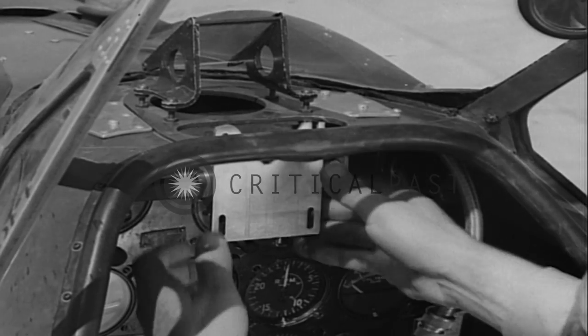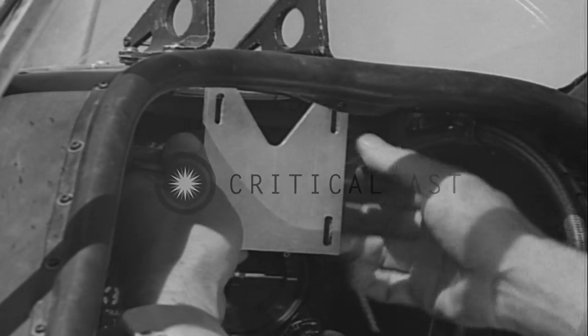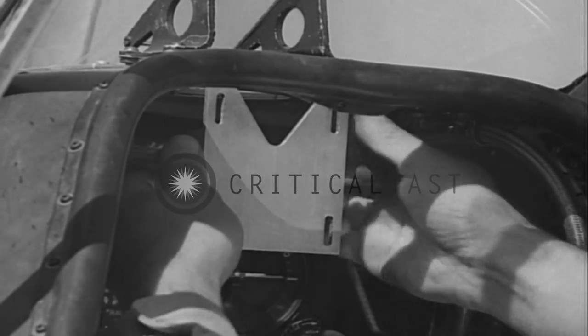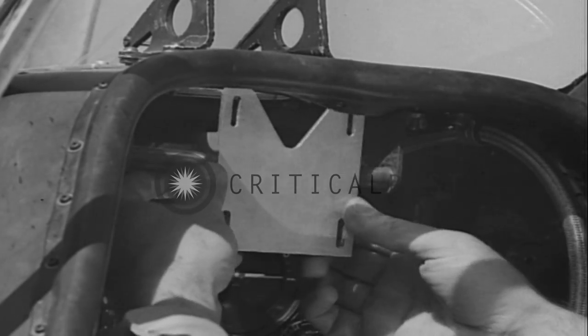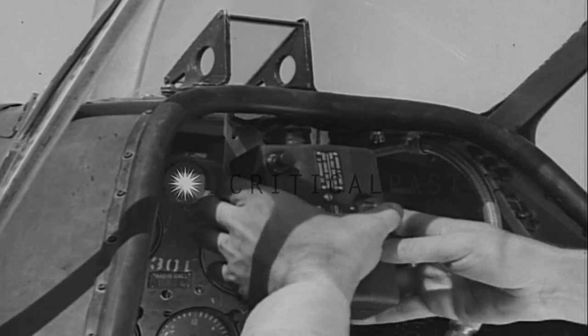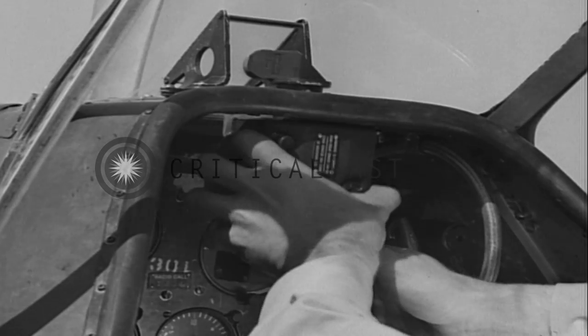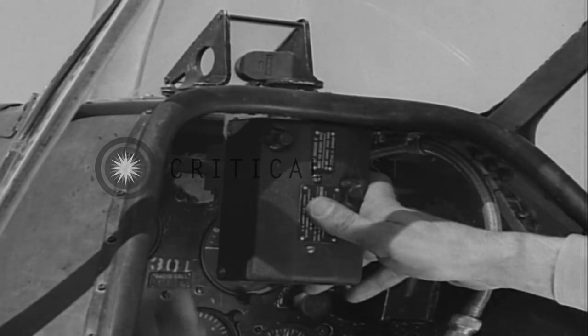A special bracket attached to the cowling is used to mount the camera behind the sight. This bracket permits accurate and permanent adjustments in alignment. Secure the camera to this mount with stud bolts and lock nuts. Bolt it down tight enough so it won't easily slip out of position.